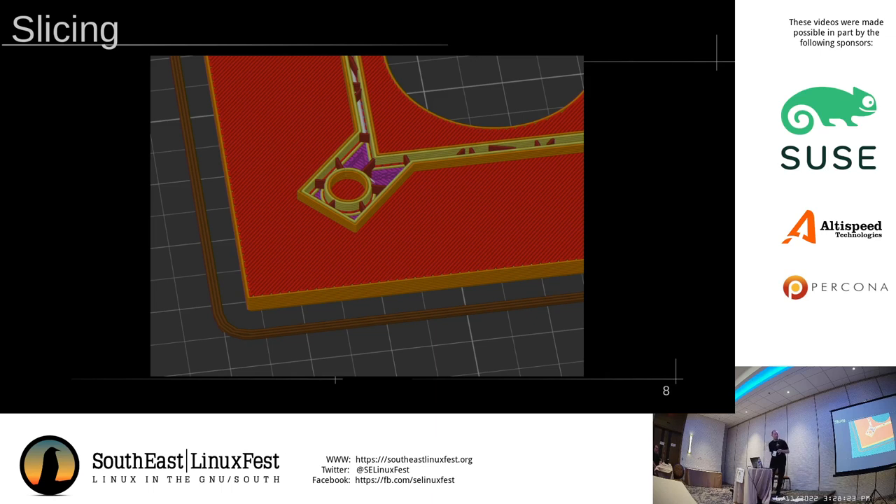Putting all that together, the rough workflow is: you have your model usually in the form of an STL, you put it into the slicer, slice with whatever settings you have, and then you take the G-code file — which is just a list of instructions telling the printer to move the print head here, extrude a line here, et cetera — and put it on the printer, whether through an SD card, USB stick, or network upload. Then the printer will execute those commands and hopefully, if you've done things correctly, you will have a finished model.